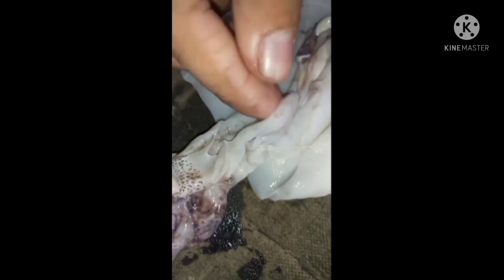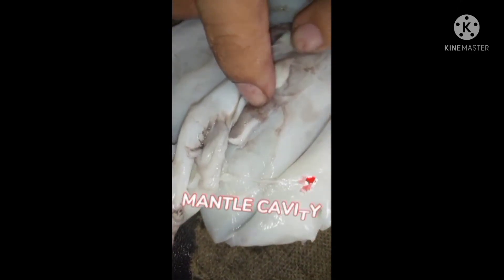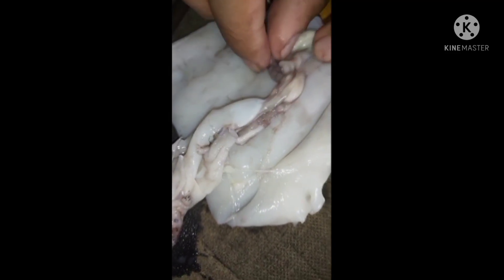So let's proceed to internal parts. This is the siphon, ink sac, the mantle cavity, and the gill,